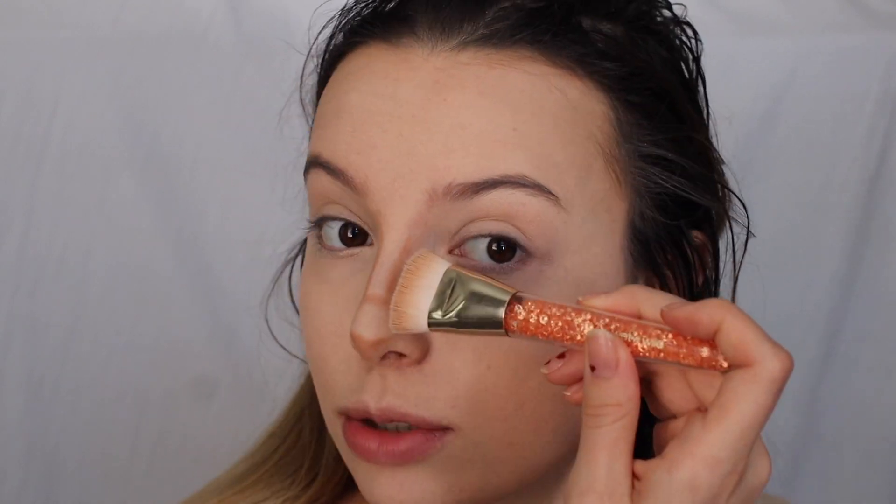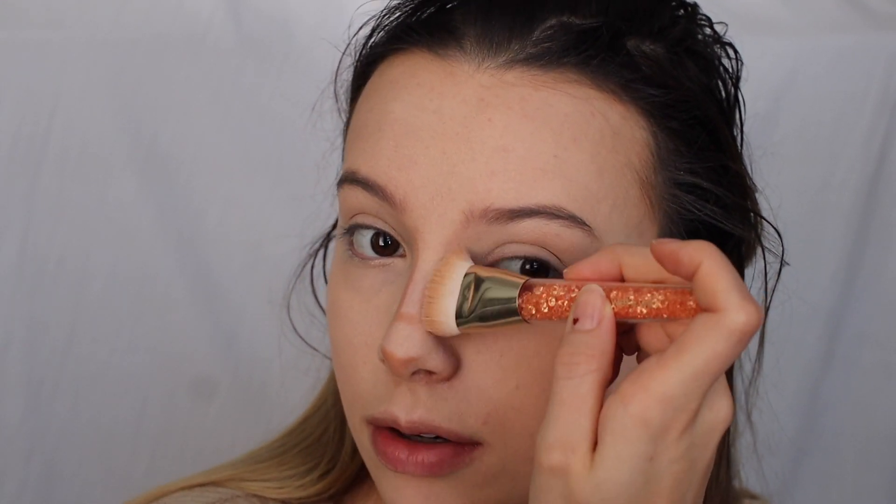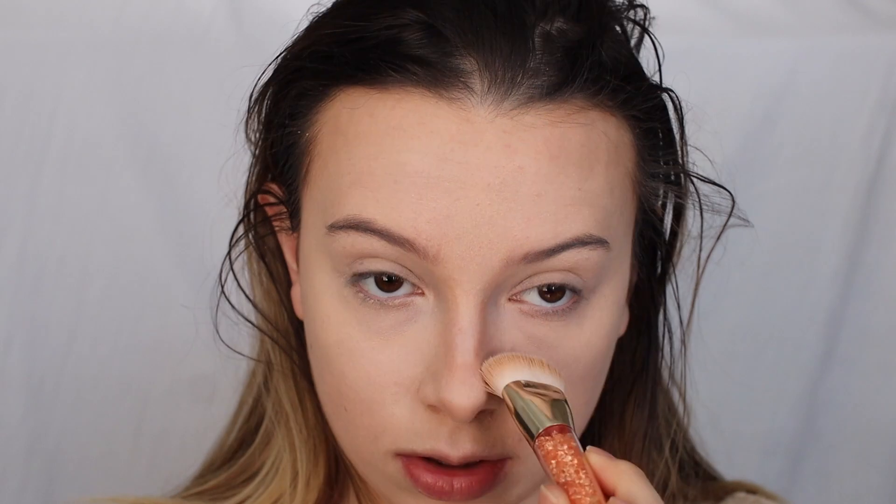My biggest tip for contouring — I am no professional in any way, shape, or form, there are much better people at this than me — but I like to, especially with a cream contour, pick up the product, spread it around a little bit, and then really work with it. Kind of spread it a little bit thinner, get it on your brush, and then spread it where you need to, working in what you want to see. She does kind of have a little bit of a bigger lower nose than I do — it's more defined out in this area — so I'm going to add a little bit more cream contour just out there to make it a little bit more defined, not so blended in.